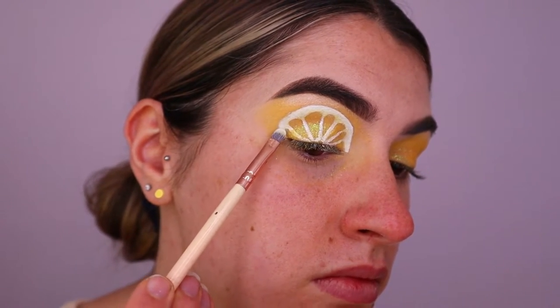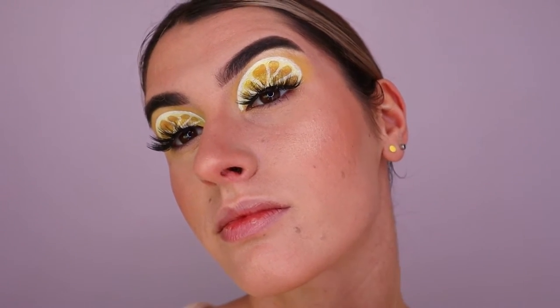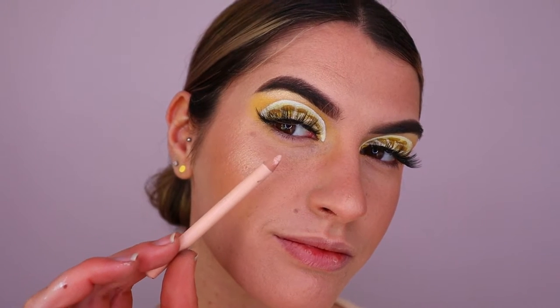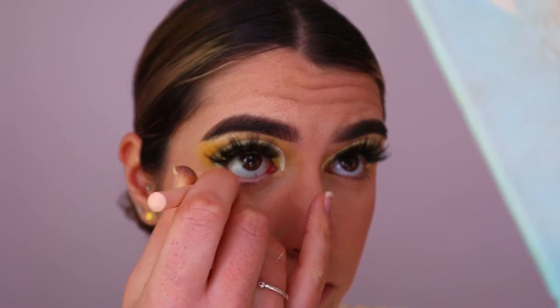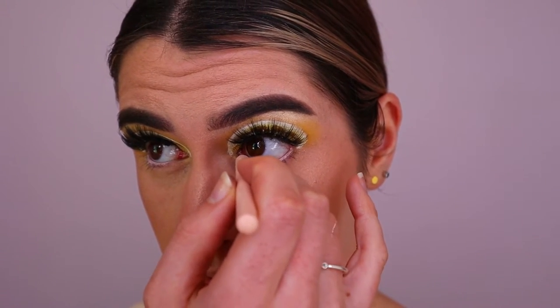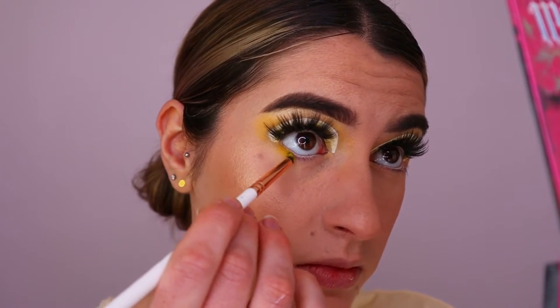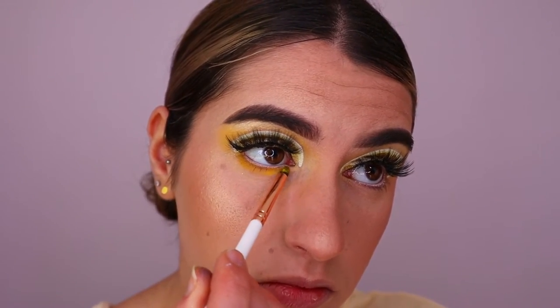Once we have something like this, we move on to lashes — I believe these are called Energy Flow, from Hannah's Beauty Box Cosmetics as well (I'll leave a link below). Then I'm placing a nude eye color in my waterline — you could definitely use yellow if you have one, but I'm keeping it nude and simple.